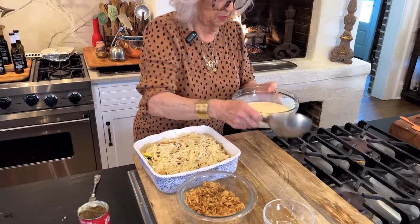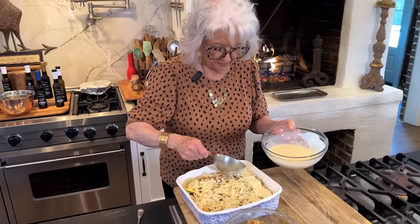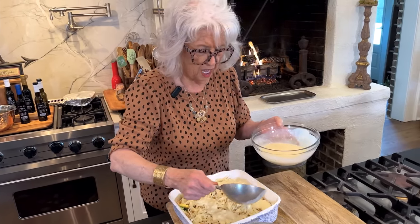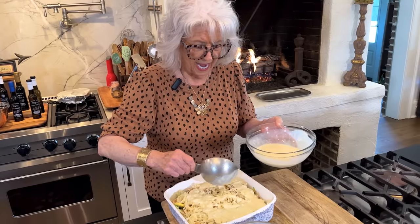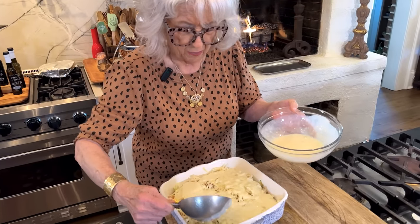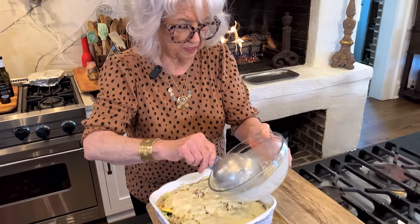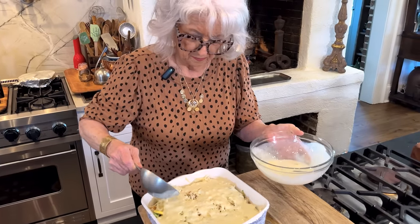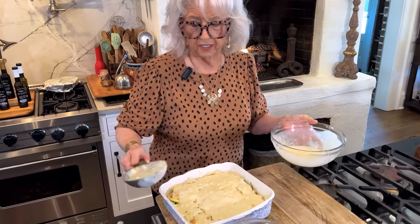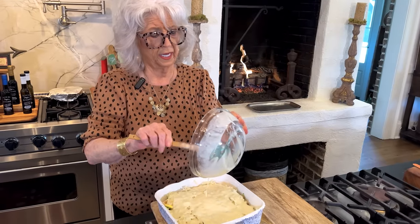I'm going to put this into a 350-degree oven and bake it for 20 or 25 minutes until it's hot and bubbly. And then at the last minute, we're going to come back in and we're going to add some onion rings on top. You don't want to let those stay in more than like five minutes, y'all, because they will get dark quick.